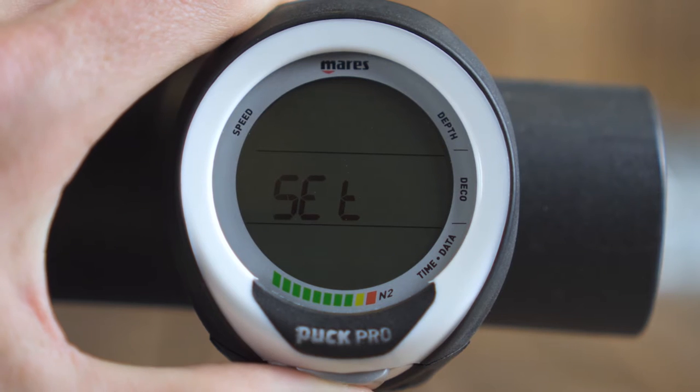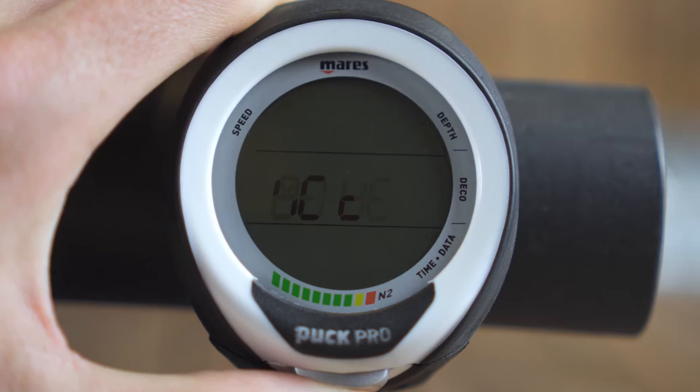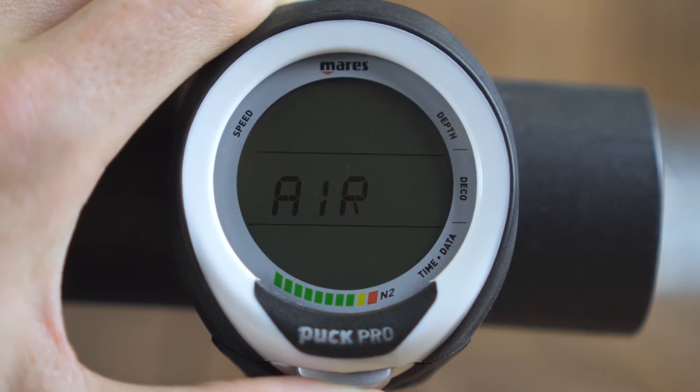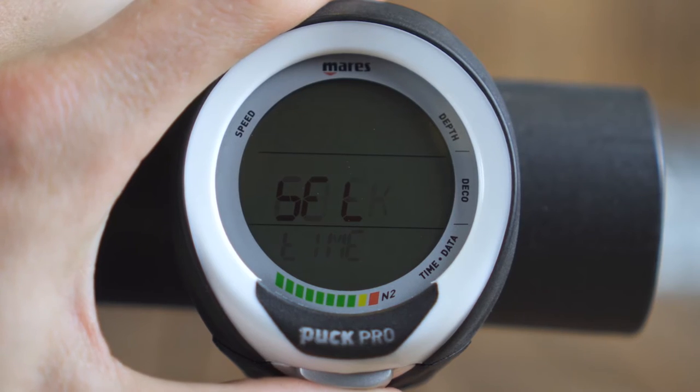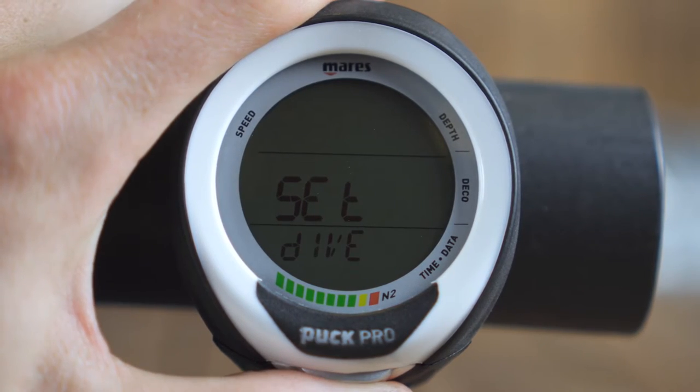The Puck Pro Plus is operated with a single button on the bottom, and it's quite big so it's easy to reach even if you're wearing gloves. All the menus are simple — you press it once to step into the menus and cycle through by pressing it again. If you hold it for two seconds you go into that option. It's really easy and everything is in a very logical order. The only thing that's a bit annoying, as with every single-button computer, is that when you miss an option you have to cycle through the whole menu again to get back to it.